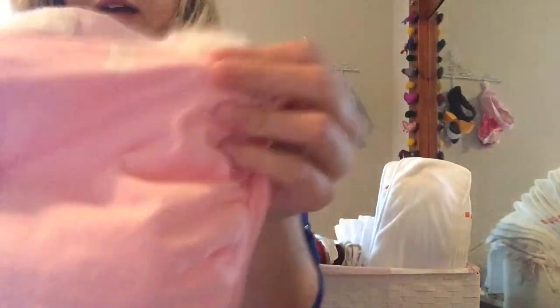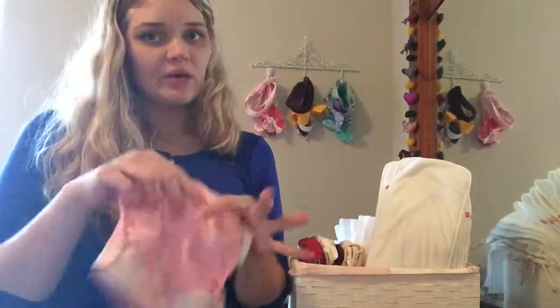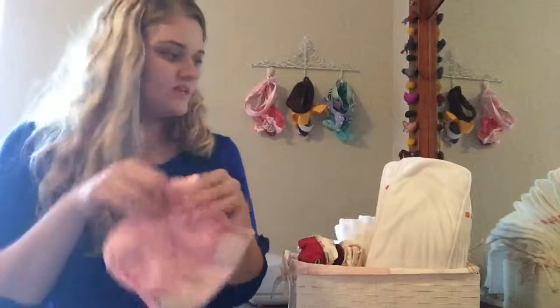So this is a cloth diaper cover — this is the G diaper and it has the G there on the bum. I go ahead and put a pouch in it and have it all ready, so I just need to stick a liner in it. Or when I go out and about I just grab a couple of these and a couple of these and go.